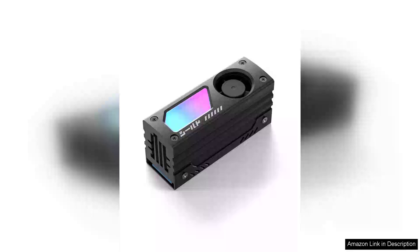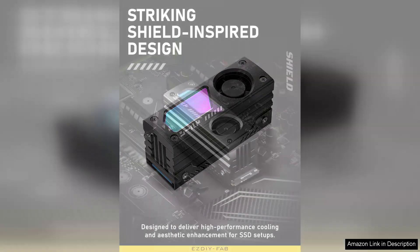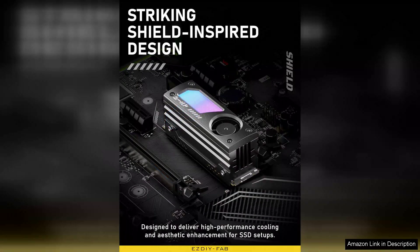The SDF-AB Shield ARGB M2 SSD heatsink with a built-in 20mm PWM fan is an impressive cooling solution that combines aesthetics with performance. Designed for those who demand the best from their M2 SSDs, this heatsink effectively addresses the common issue of thermal throttling.